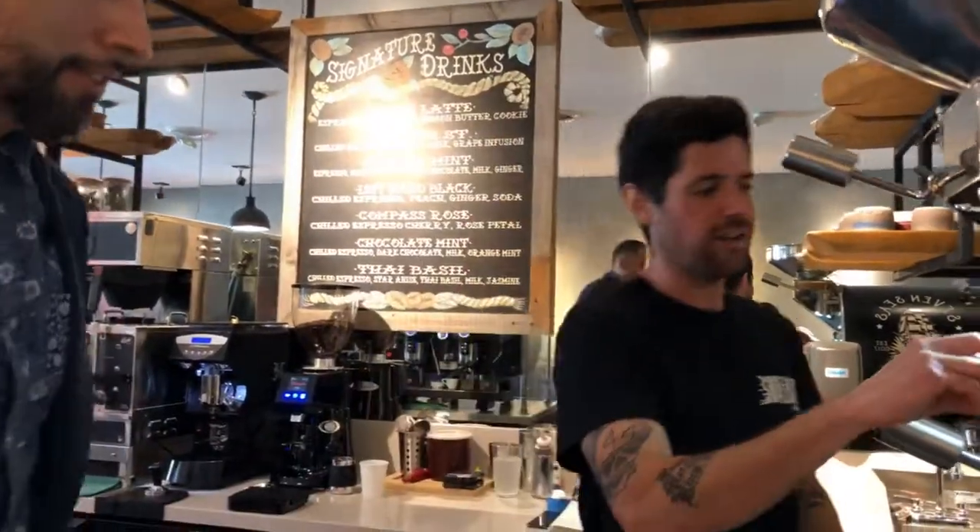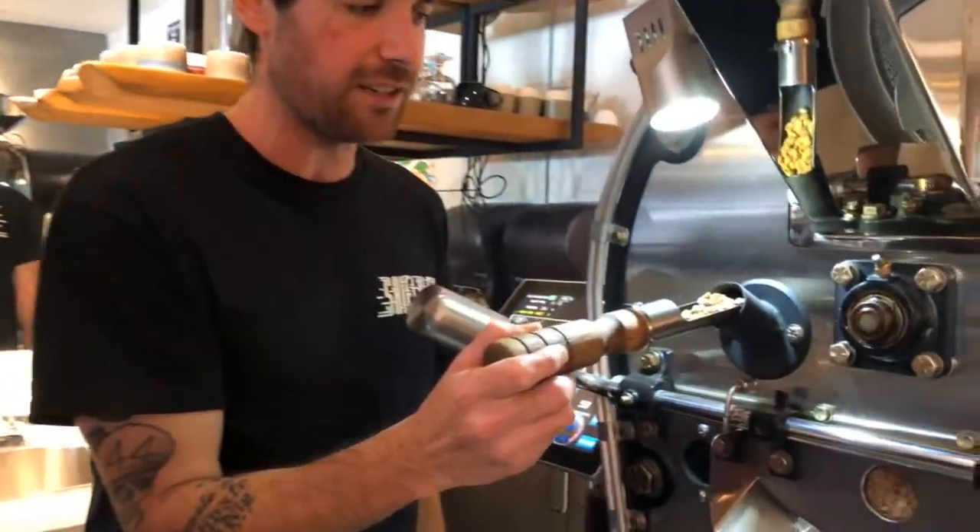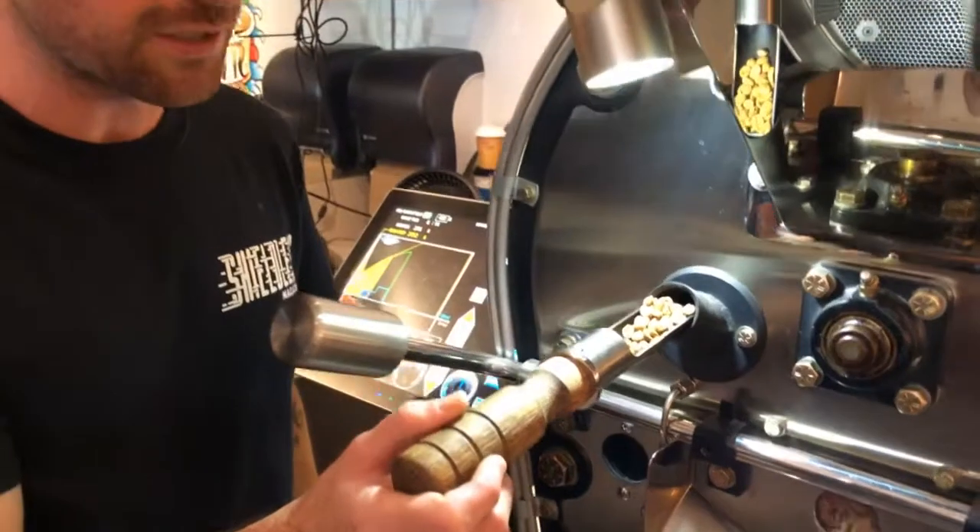And then as you can see here, we're progressing through the roast and you see they're becoming less green and they're starting to change colors.